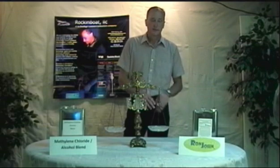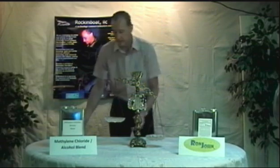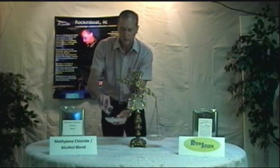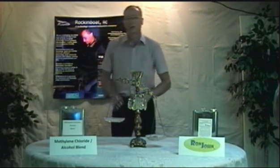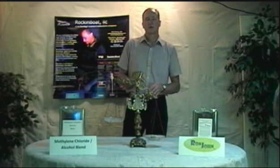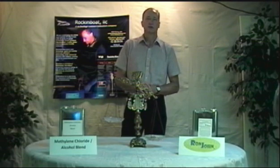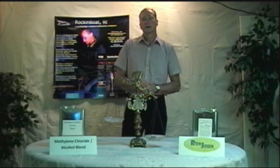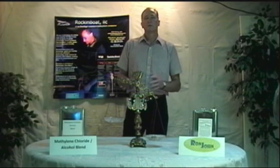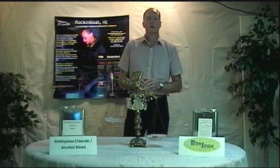Initially, Ron John is market-priced at about twice the cost of a single methylene chloride and alcohol blend. But when you consider the total cost associated with using these products, Ron John stacks up nicely. To the initial cost, we must add handling and transportation charges. Because methylene chloride is toxic and alcohol is flammable, these materials are considered to be hazardous materials and are subject to hazmat charges which increase transportation by two to three times.